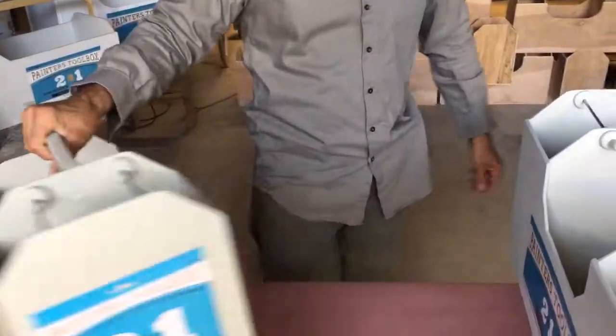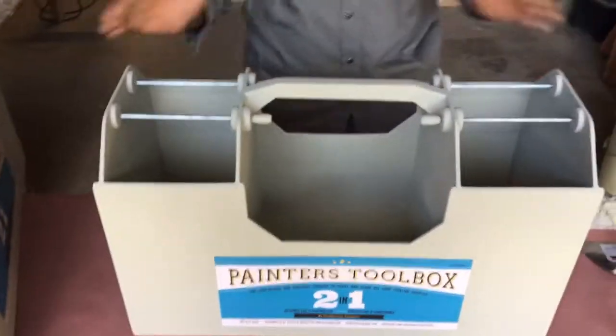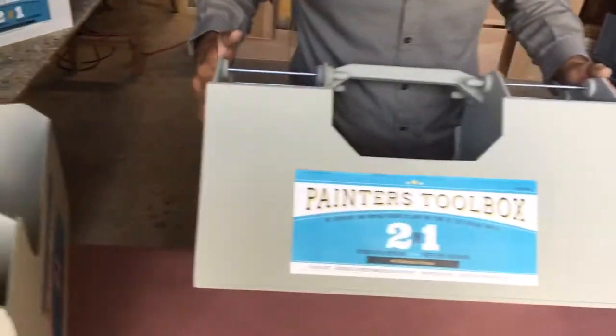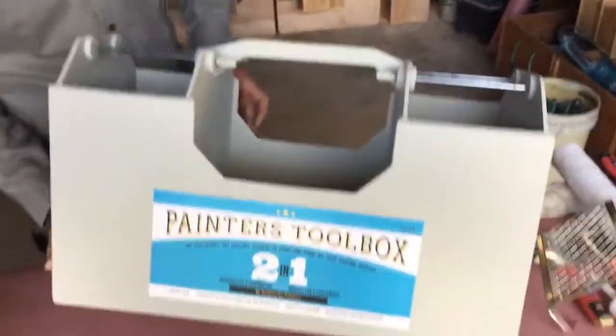Now I've got another one right here — it's a normal model, almost the same thing, but there are two tool boxes, a two-in-one painter's tool box again. I'm going to look at this design so you guys can see.